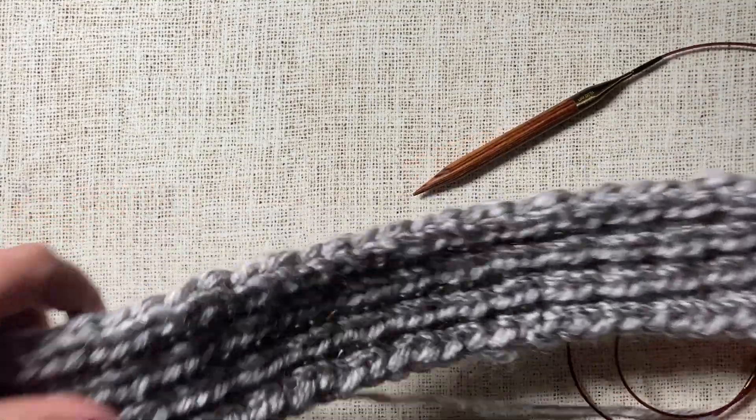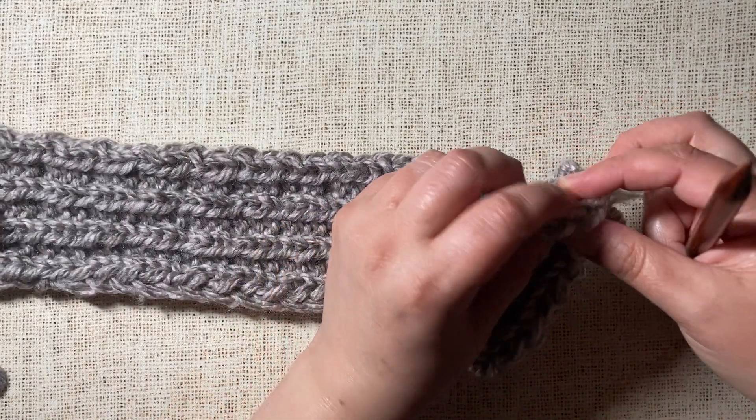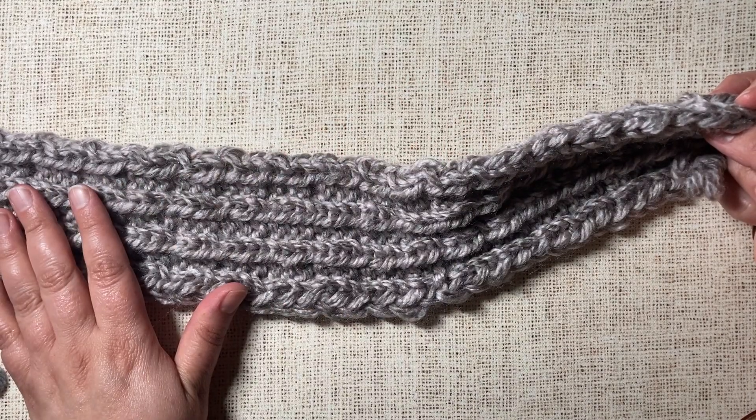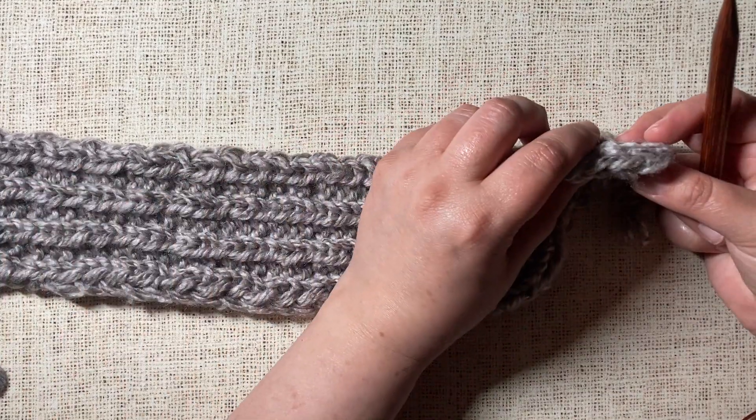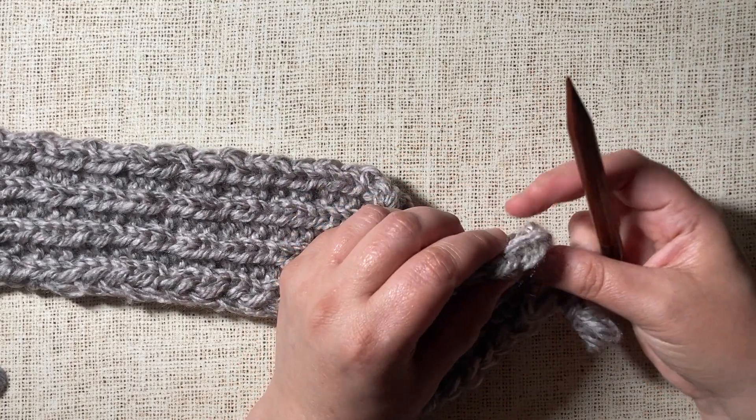I'm going to turn the piece to the wrong side and then I'm going to evenly pick up stitches across based on the number that I need for my pattern. You'll want to follow your pattern's instructions for doing that.